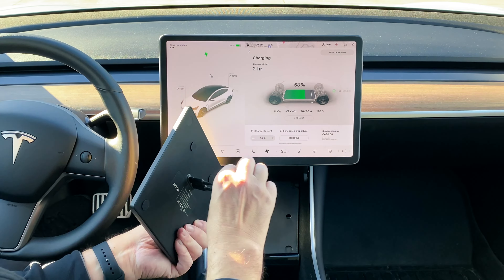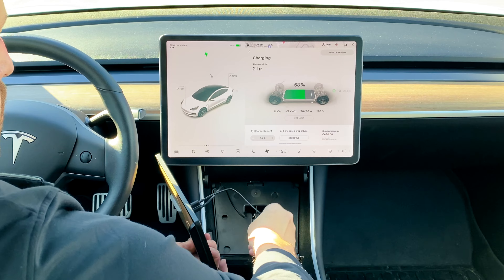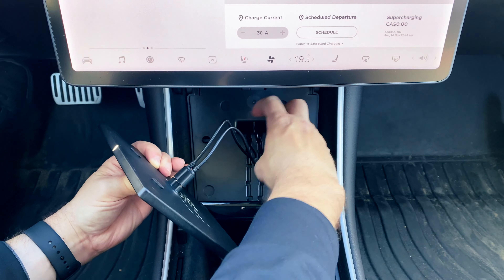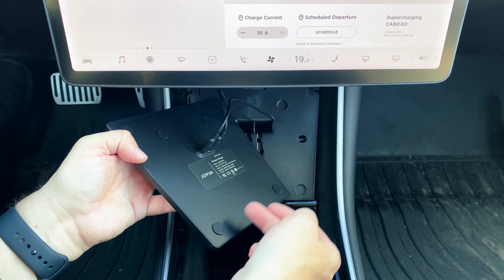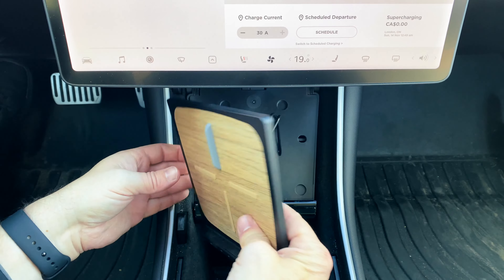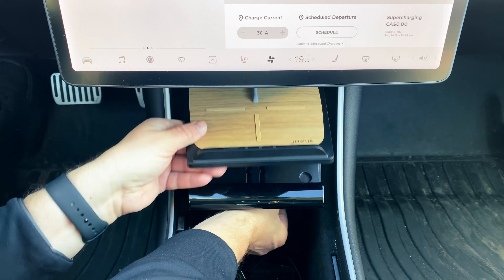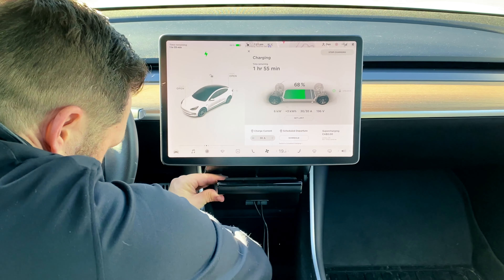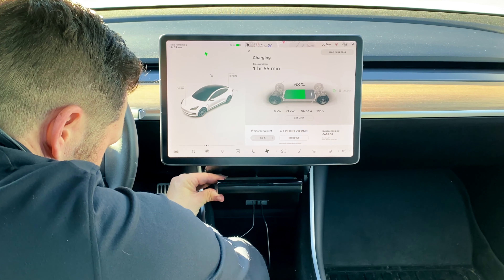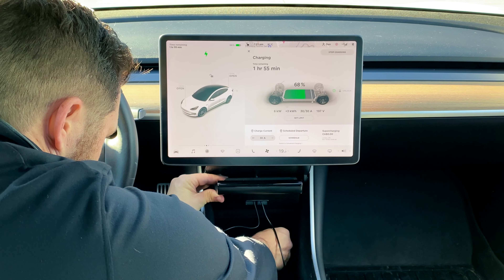Then we're going to move it into the install of the center console. We're just going to fish the cables through like so. Then you'll see these little circle tabs here will line up with the four slots here. Just lift this up, like so — and you can see there — then you just plug them in.